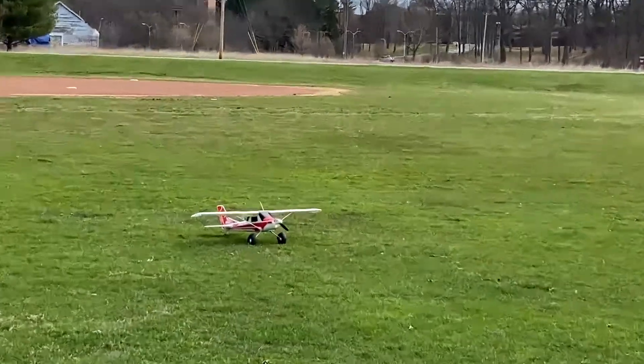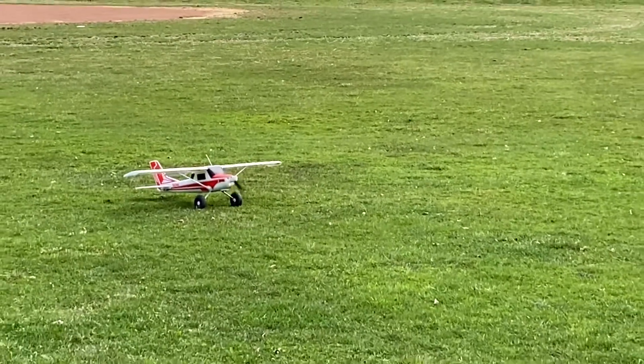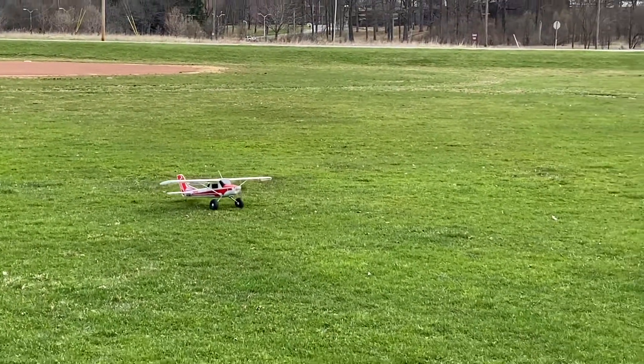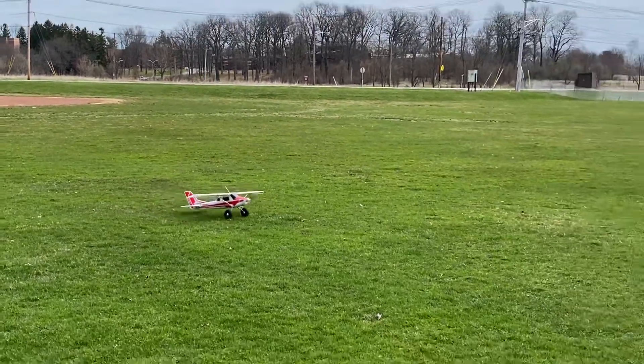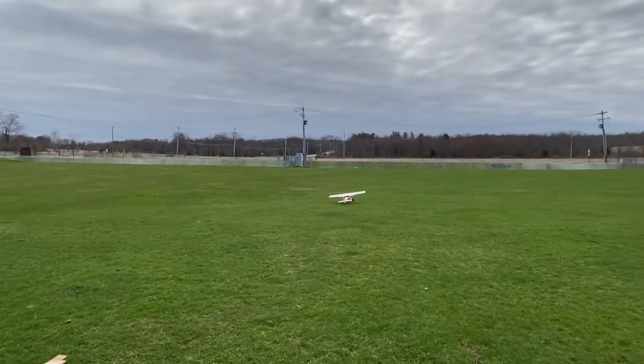All right, we're out here with the Marlin. We're going up. Let's see how she handles. We are on takeoff — flats — my runway kind of sucks.